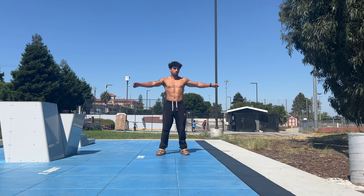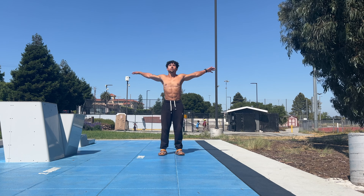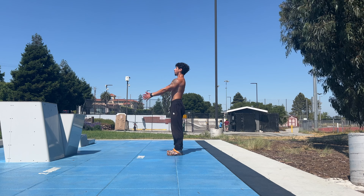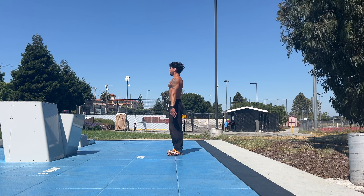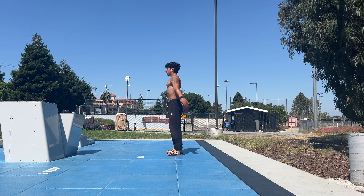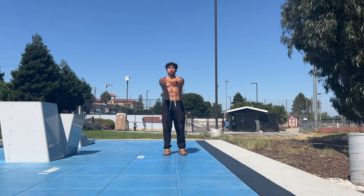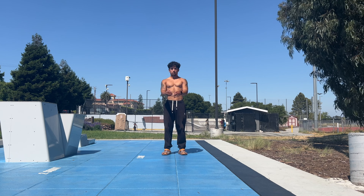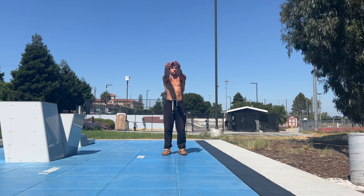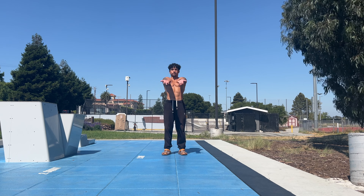Starting off, I like to do these spinal twists. I go at about shoulder level, targeting more of my thoracic spine, and then moving down to my lower hip, getting more into my lumbar spine, and then finally getting into these arm circles. It's important to understand that this arm circle is coming from the shoulder and not so much from the arm itself. I think it's easy to forget that when we warm up, we want to isolate the areas that we will be using the most in the skill. And when you're doing a pull-up, it is very important to warm up your shoulders and your scapula.